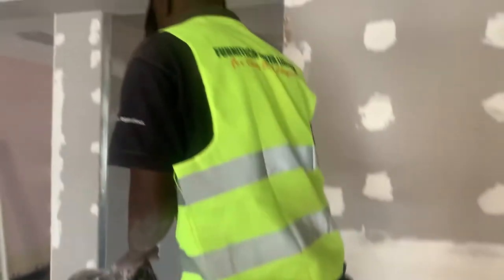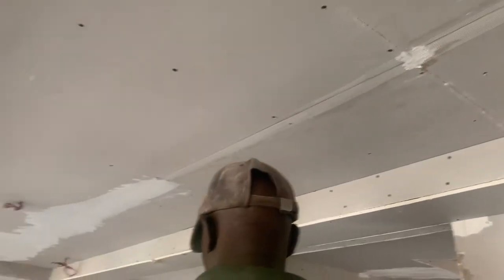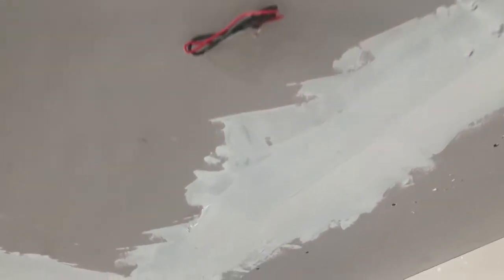It is done even on the gypsum ceiling. As you can see, when skimming is ongoing you put the fiber tape — that's a fiber tape. Fiber tape is a very good product because when you use it you are sure of the quality of the paintwork. Look at how it is done; it is sealed properly to avoid cracks once painting has started.